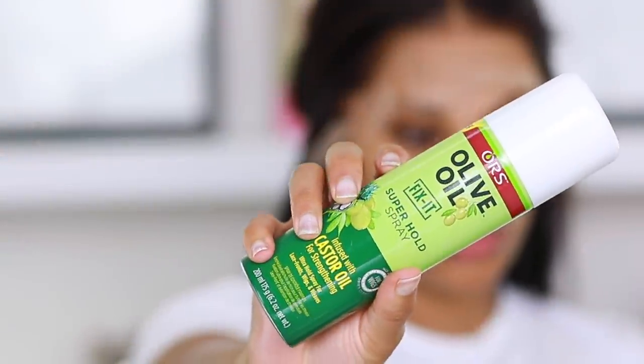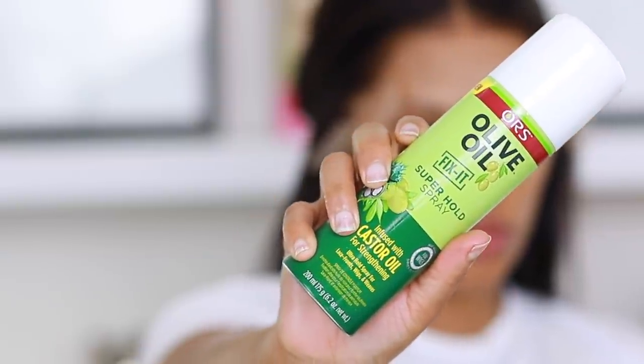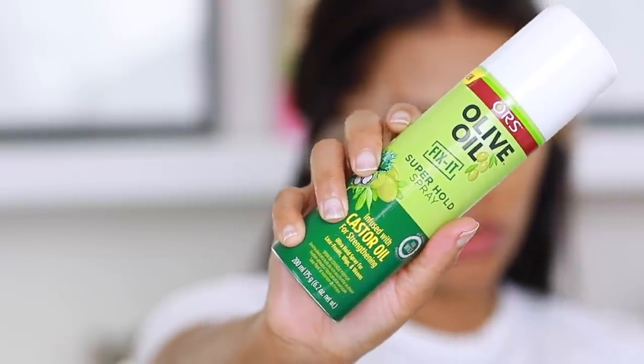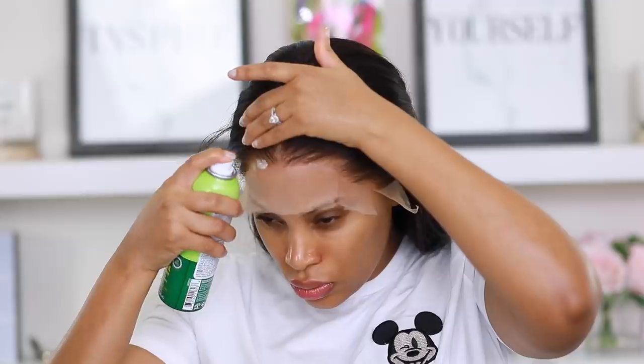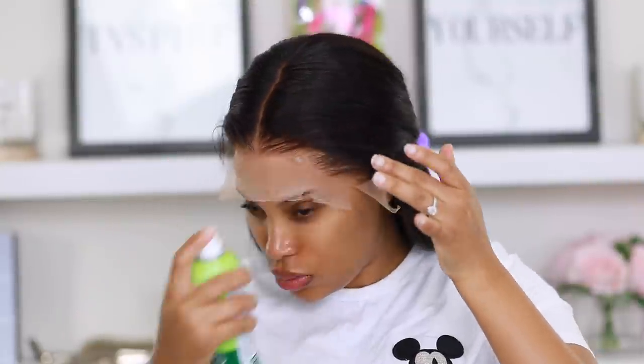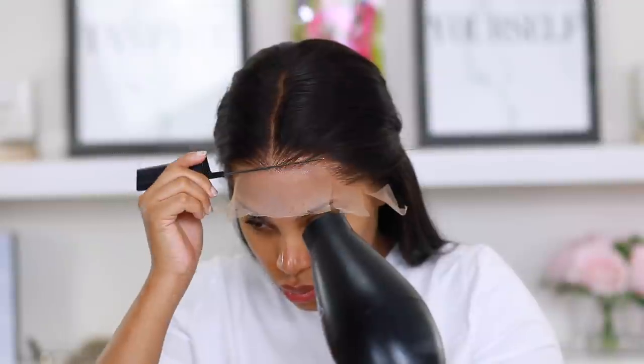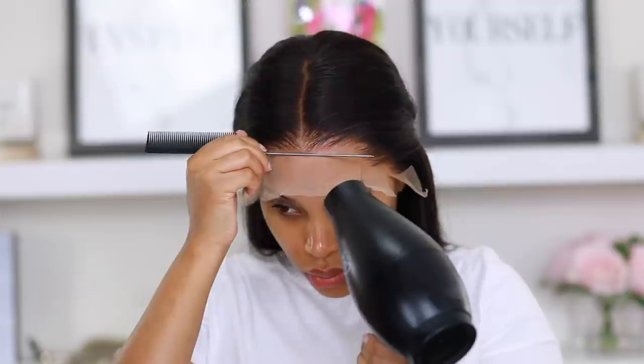I go back in with my blow dryer and dry it on a cool setting. For some extra hold, I'm using the ORS Olive Oil Fix-It Super Hold Spray, applying it right by the hairline on the lace. Again, I go in with the blow dryer on cool and use my rat tail comb to press that lace and get it melted right into my forehead.